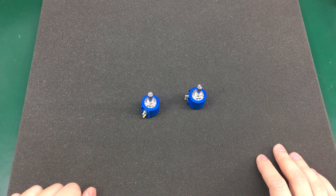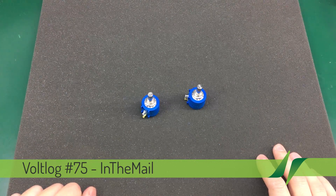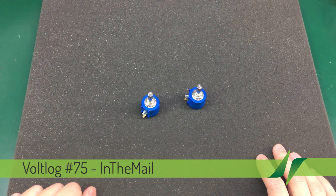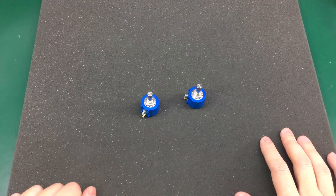As mentioned in the previous video, this will be mostly in the mail episodes because I just have a bunch of stuff from China and I gotta show it to you before it gets used in other projects.